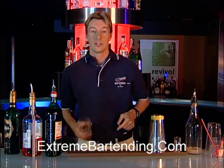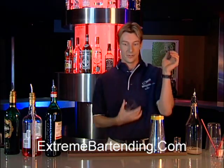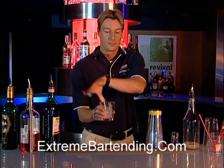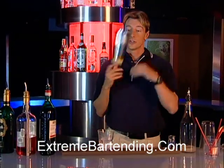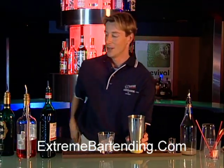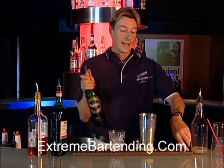What you want to start out with is your rock glass or old-fashioned. Ice it, and grab your shaker tin. Now, start out with a nice single malt Scotch — an ounce and a half.